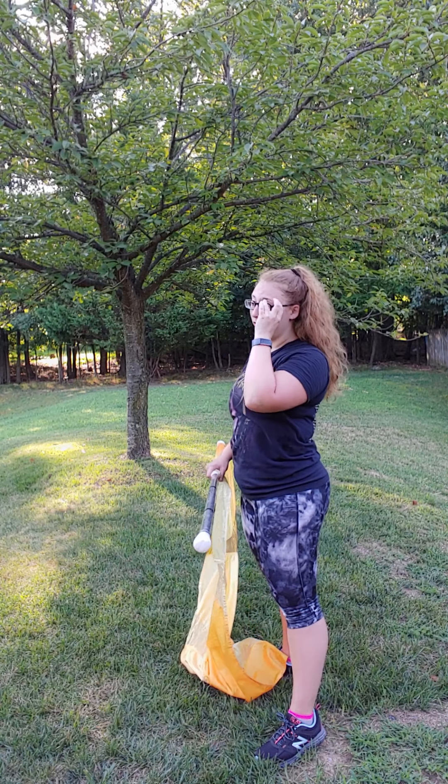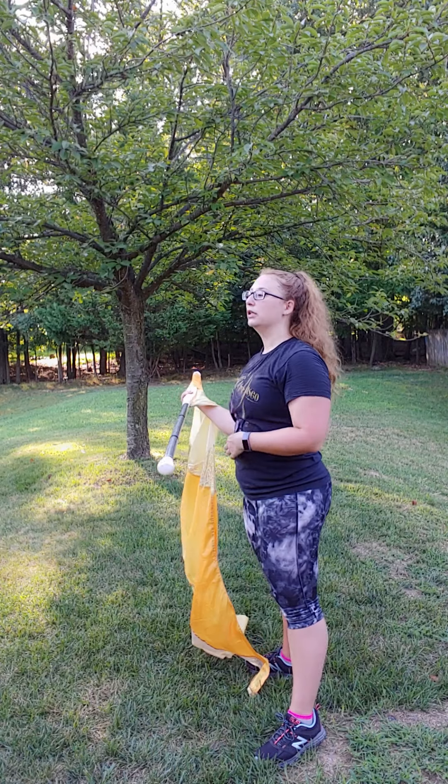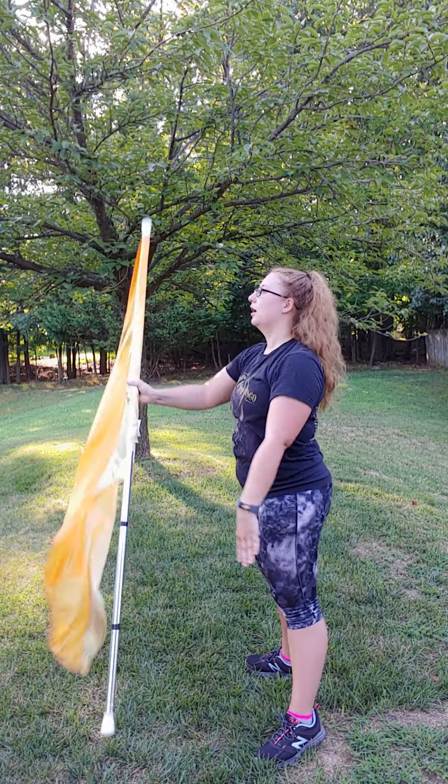Your left hand is actually going to be mid-pull, not on the cheater. Mid-pull. So everything you do is from mid-pull.